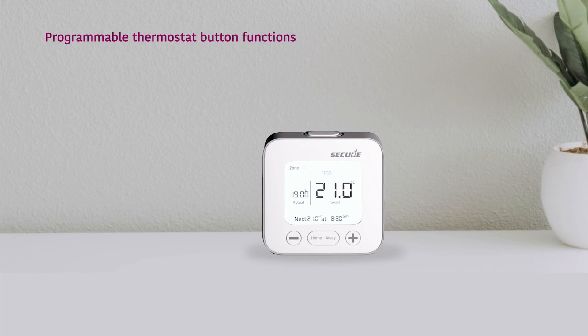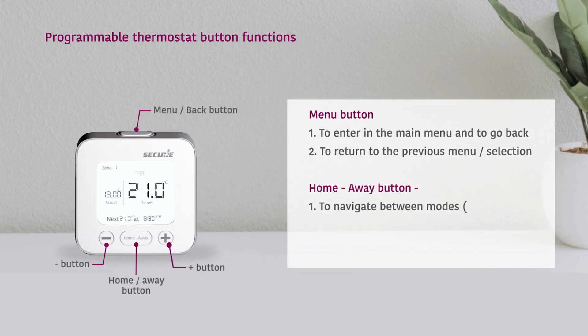The controller for the smart programmer range is the wireless PTD. This is the main thermostat and requires just four buttons to operate.